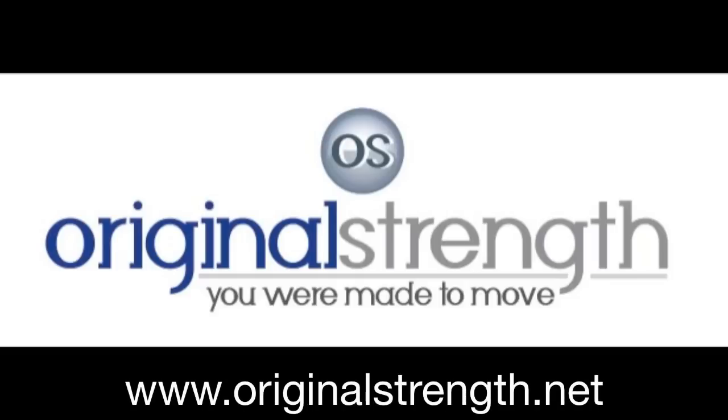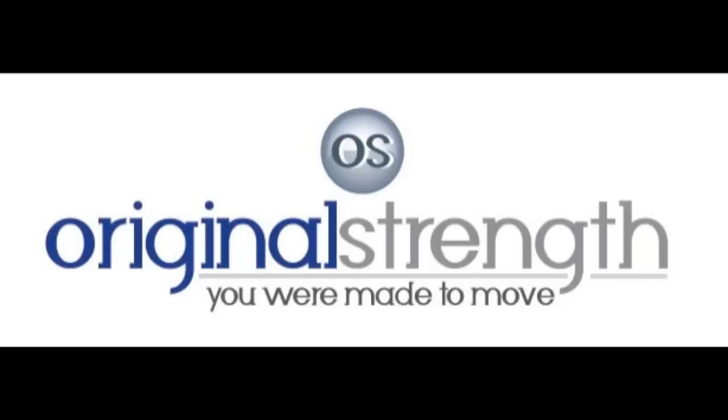You can also check out our website, www.originalstrength.net. And of course, you can follow us, like us, share us, and plus us on the favorite social network media of your choice.